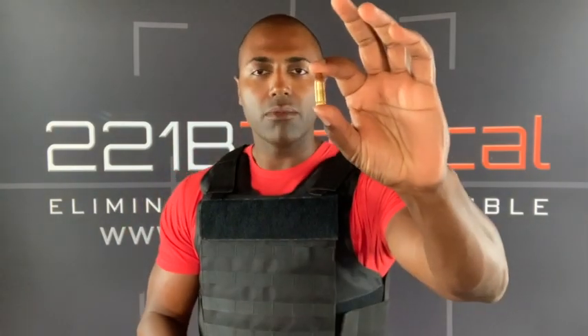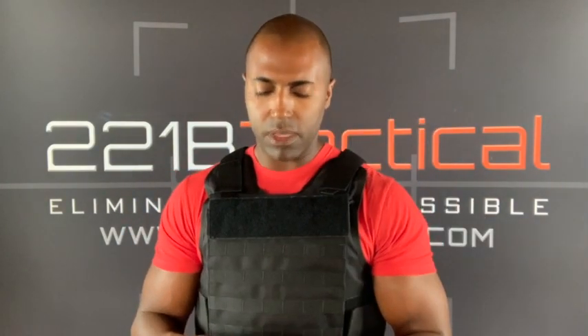Right here I have the difference — a handgun bullet here and a rifle bullet here. Those of you who watch social media or the news and you hear the rifle AR-15, that is the gun that shoots these kinds of bullets.